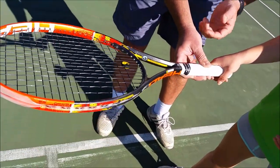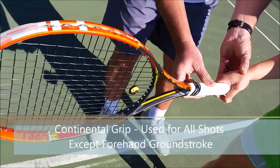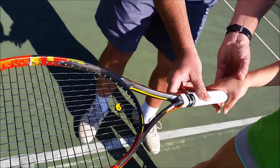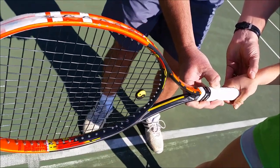To find the continental grip, keep the same fleshy bit on top but turn the racket vertically and there's your continental grip. So the quickest way to find the forehand semi-western grip: fleshy bit on top. Continental: turn the racket vertically, fleshy bit on top.